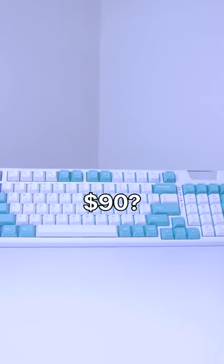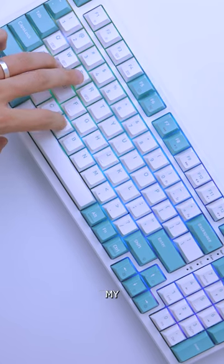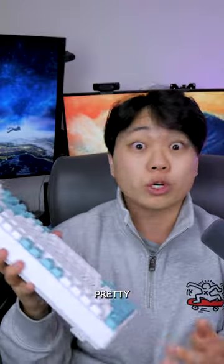Is this keyboard worth $90? Let's find out. This is the KG972W by Marvo. They sent this out because they wanted to know my opinion, and well, it looks pretty good.